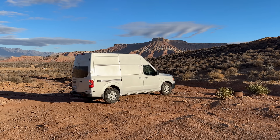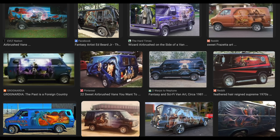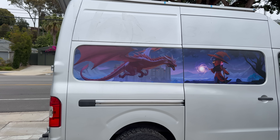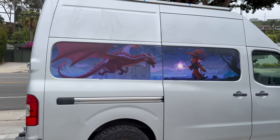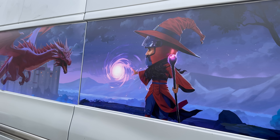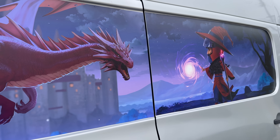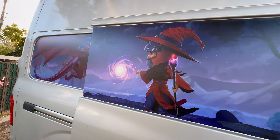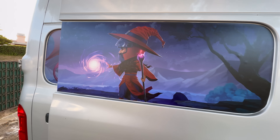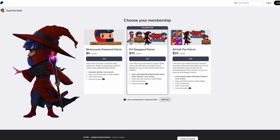Vans used to be cool — not just because people stuck a bunch of unnecessary off-road stuff on them, no, they had style. They had dragons and wizards, and I think we should bring that back. So I measured that big empty window area on the van, commissioned a custom art piece, and stuck it on the van. Super Wizard Matt battling a dragon — it's so perfect. When you open the side door, Super Wizard Matt defeats the dragon. Super Wizard Matt is the newest sticker for patrons, so if you want to support my stupid shenanigans and also get stickers, head over to Patreon and sign up.